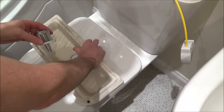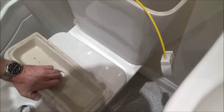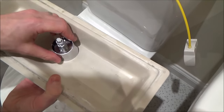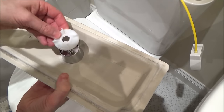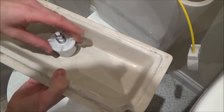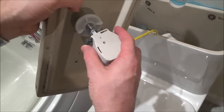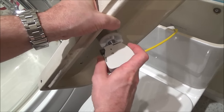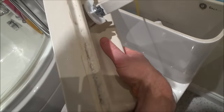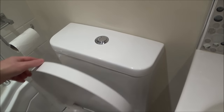I've got the cistern lid here. We're going to push this through from the top and decide which way we want it — I'll have it nice and straight. Then we put that piece on and tighten it up. I'm not going to go too tight because I don't want to crack anything — that feels nice and level. Now I get this bit, press the button, put it in, let go, and that is now securely in place. All I need to do is pop that back on, turn the water on, and hopefully it'll all be working again.